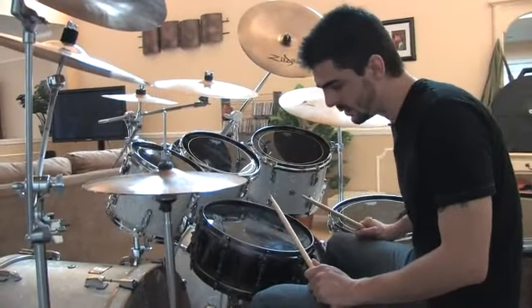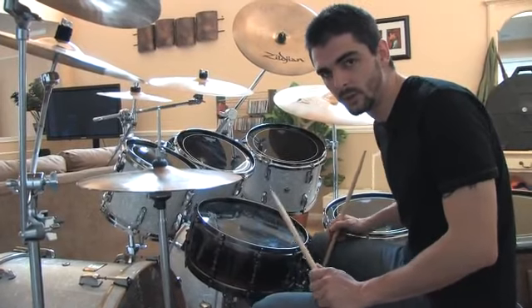On behalf of tvlesson.com, this is JC McFarlane, professional drummer for jcdrumlessons.com. On this clip I wanted to teach you some patterns you can play using double bass.